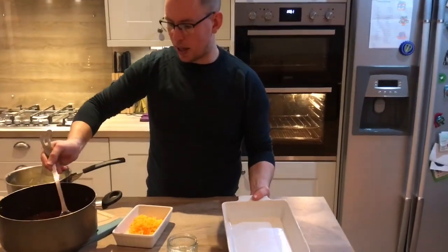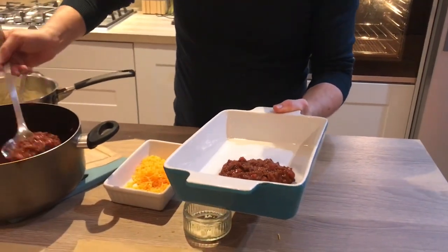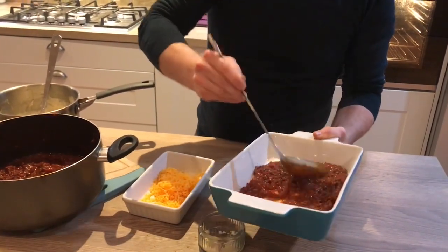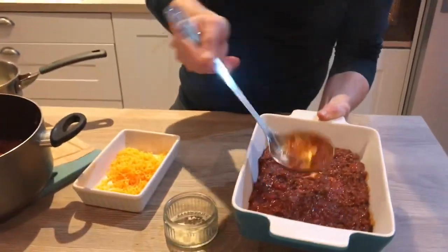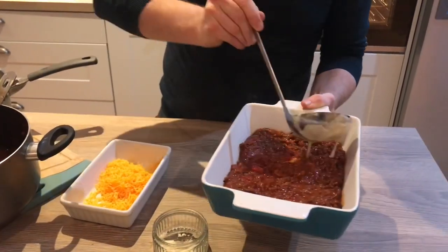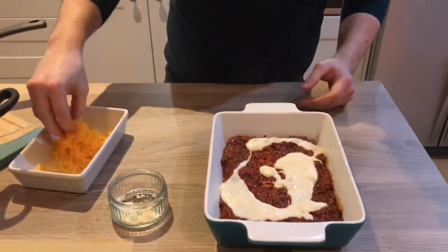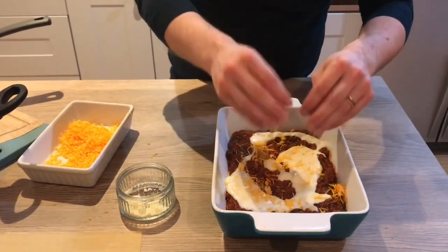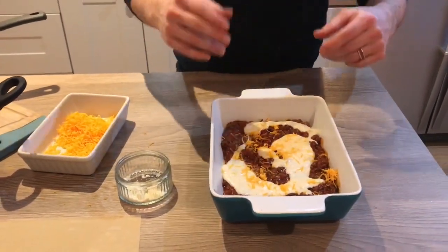So we're going to show you how to build the lasagna. You want a couple of ladles of ragu in the bottom to make sure all the bottom of your dish is covered. Then another half a ladle, a ladle of bechamel sauce, and then a sprinkling of cheese. You're going to do that two or three times depending on how big your dish is and how much sauce you have, and then we'll show you the top layer in a minute.